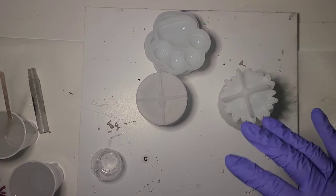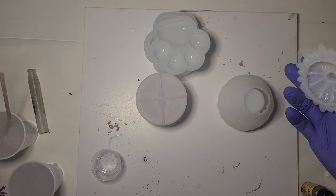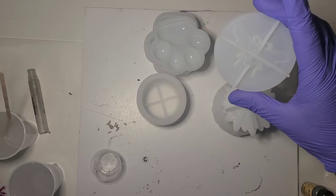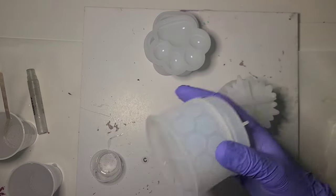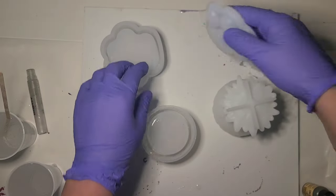Hi guys, it's Ray. I'm going to work on some of my Timu jar molds today. I have the strawberry, the bee jar with the honeycomb bottom which is covered in glitter, and then I have the paw prints.